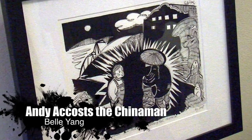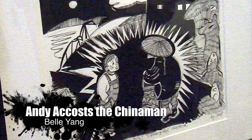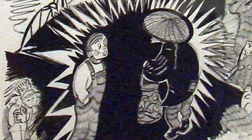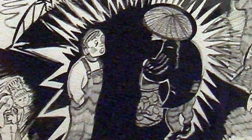Below this is a drawing by Belle Yang from Cannery Row, where it's a scene where Andy makes fun of an old Chinese man, and the Chinese gentleman looks back at Andy with soulful eyes, and Andy suddenly feels embarrassed about what he's done. So he's really a good kid who kind of made a mistake.